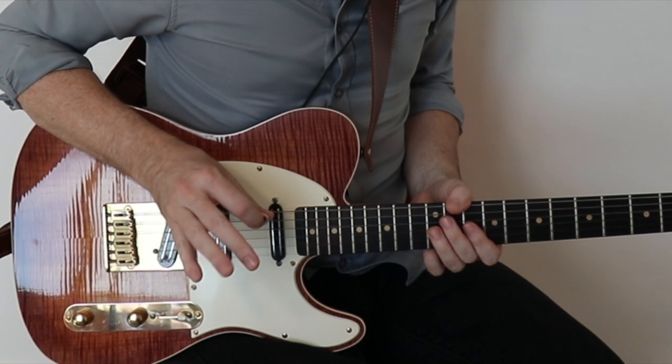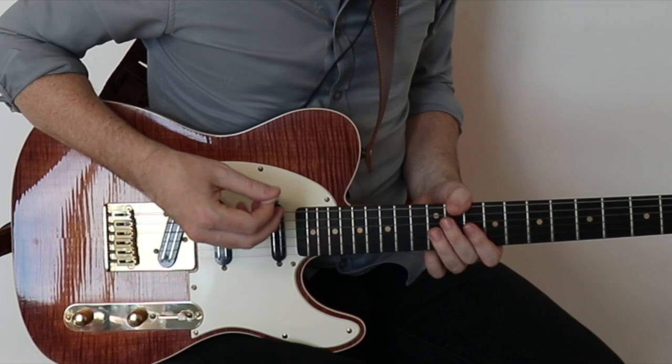Let's add the third beat now. On the third beat, you're going to be missing the third 16th note of the beat — so hitting the first two and the last one. Here it is, the first three beats.